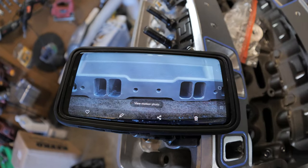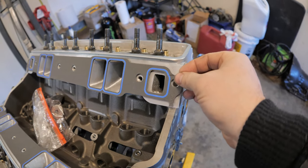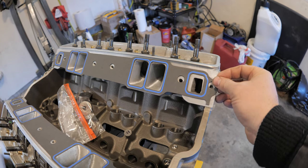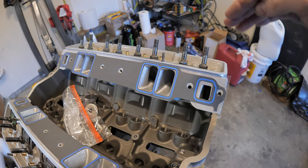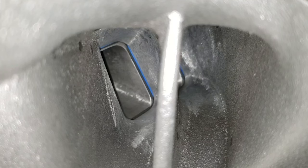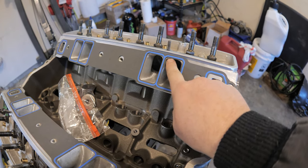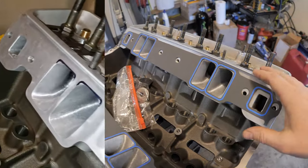Right here I just used some tape to move the gasket up and down. I moved it up until it wasn't visible looking down into the intake — until it was flush at the top — then I took a sharpie and traced around it. This one's already ported so it already matches, but that's how I marked where to port.